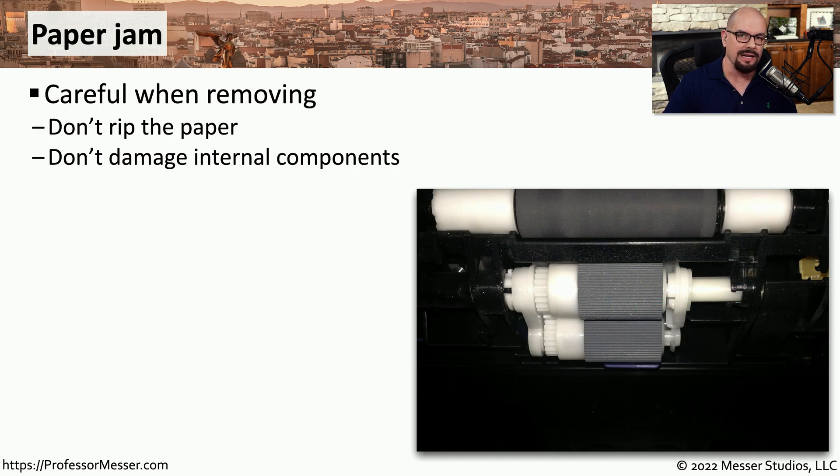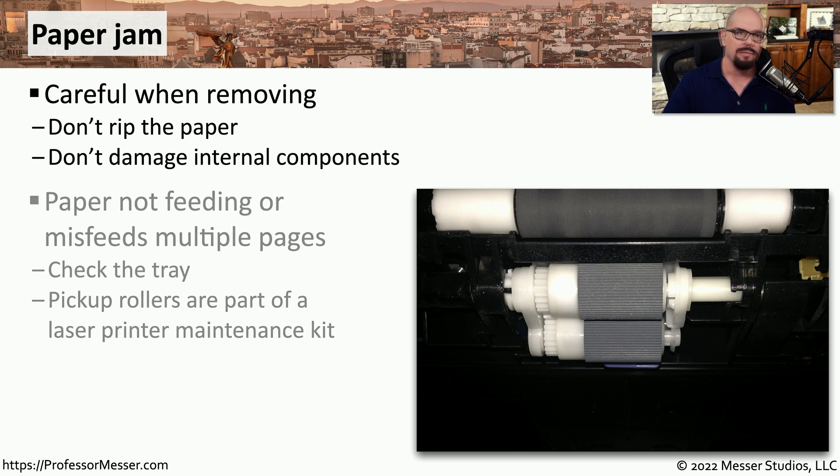Some paper paths inside printers will twist and turn, making it easy for the paper to create a paper jam. You'll need to remove the paper from the printer while being very careful not to rip any part of it and leave pieces inside the printer. There may also be problems with the printer not picking up a page at all, or picking up multiple pages at the same time and sending them all through simultaneously.